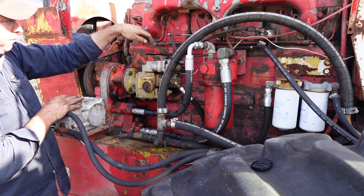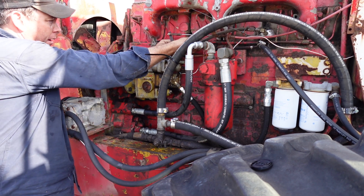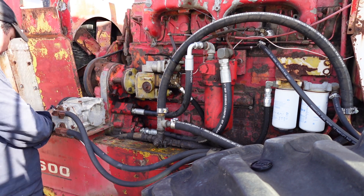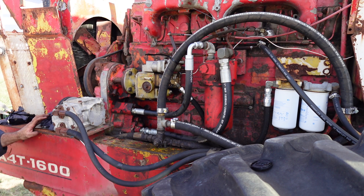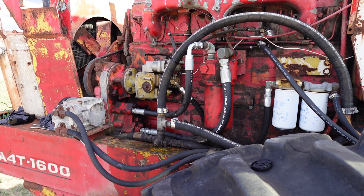But anyway, let's see if we can find a new bit of hose for that - that's pretty ordinary. Should have some quarter-inch stuff around somewhere.